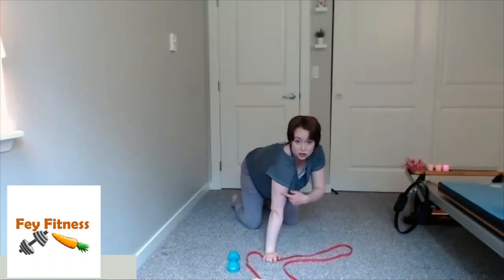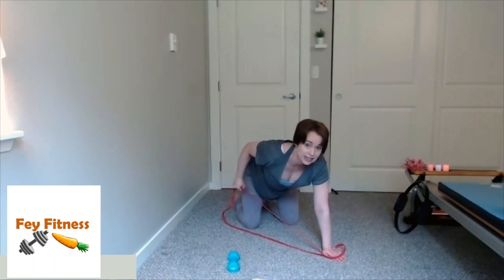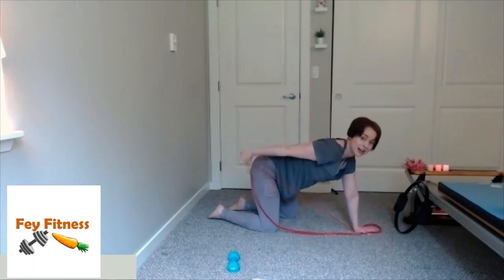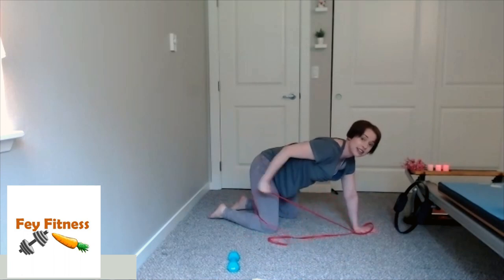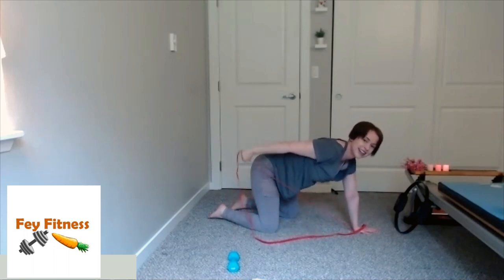So we're going to do some tricep kickbacks, working on this U-shaped muscle behind our arm. I pull my band back, bend the elbow, and pull back — you can really feel those tricep muscles kicking on. Again, if you need to, you can do the knee hover — it'll make it a lot harder and get a lot more muscles engaged. Four, three, two, last one. Excellent.